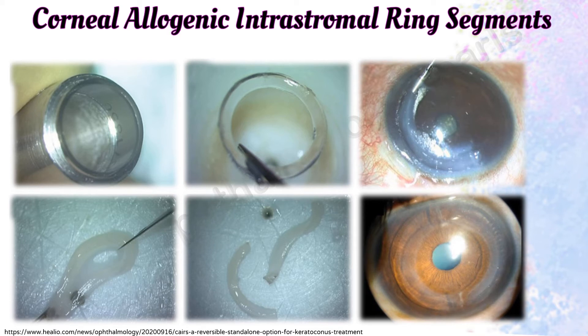According to Dr. Susan, using donor corneal tissue instead of synthetic cornea avoids the possible complications associated with implanting synthetic material in the cornea, including implant extrusion, intrusion or migration, neovascularization, corneal melt, corneal necrosis, and infection.